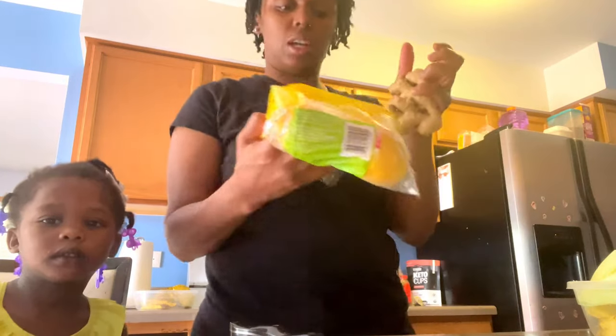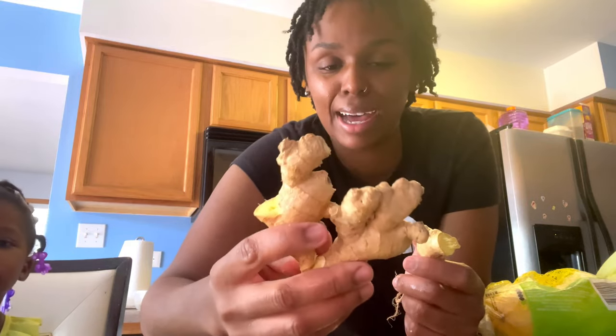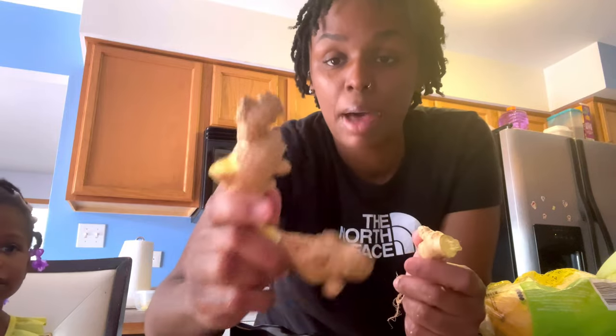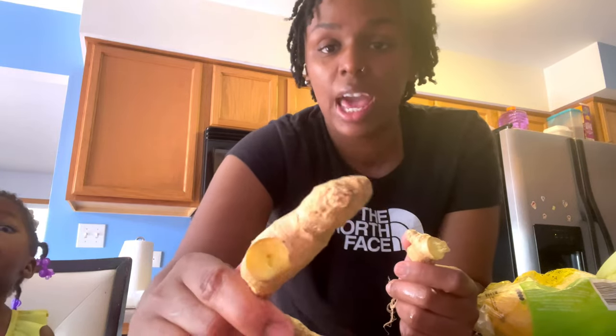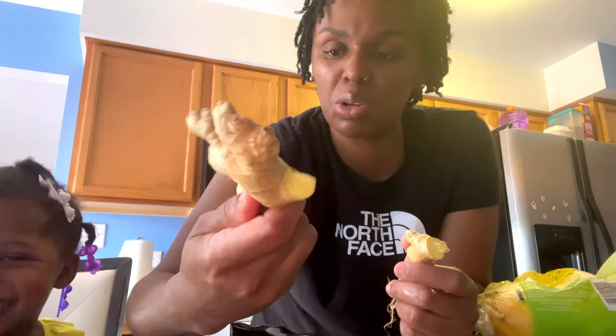I'm getting some ginger and lemons now. You don't need a lot because ginger is very strong — you only need a little bit. Every single day you can cut this up fresh; it doesn't take a long time. You want to make sure that your ginger is fresh — you can tell just by looking at it and making sure it doesn't have any mold.